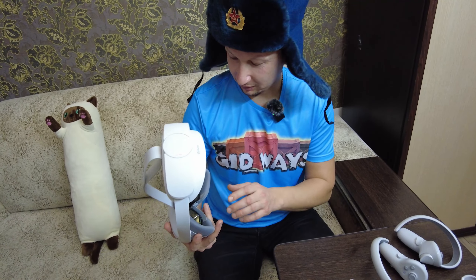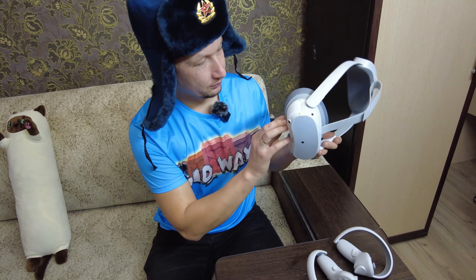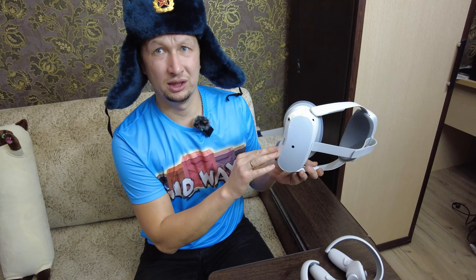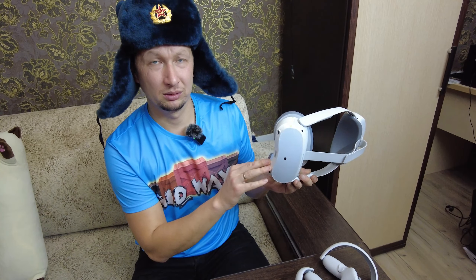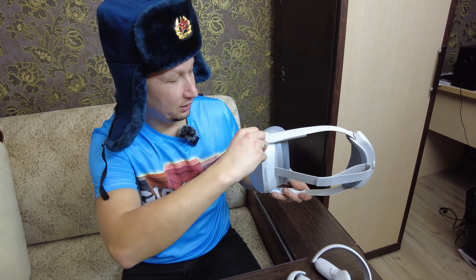Как включить? Включается, походу, это дело сбоку. Пленки не мешают, может не снимем? Давай будем снимать. Тут ещё спереди надо снимать пленку.